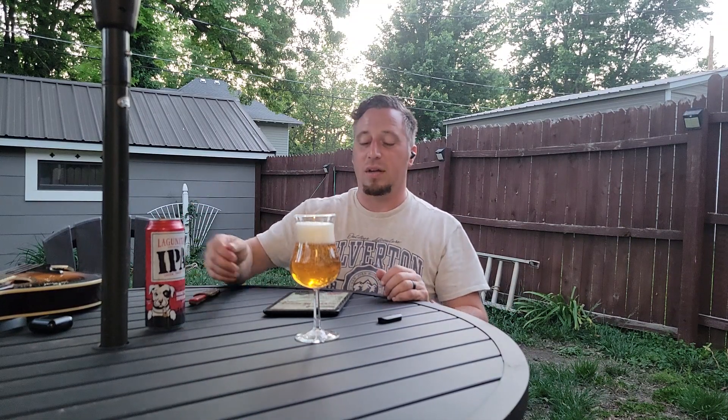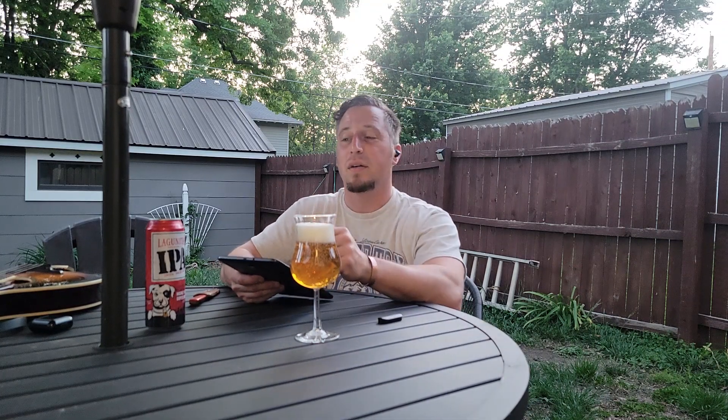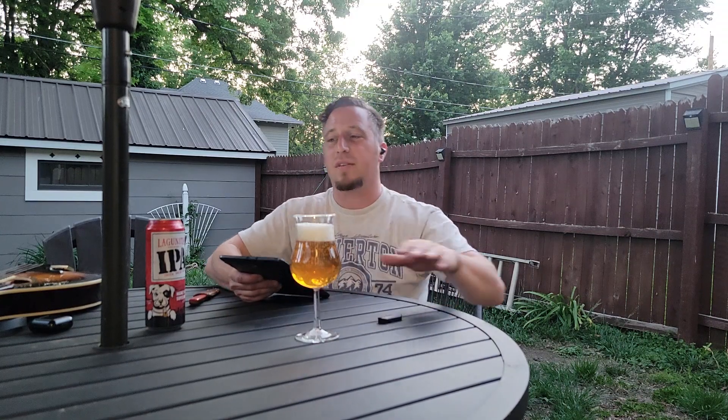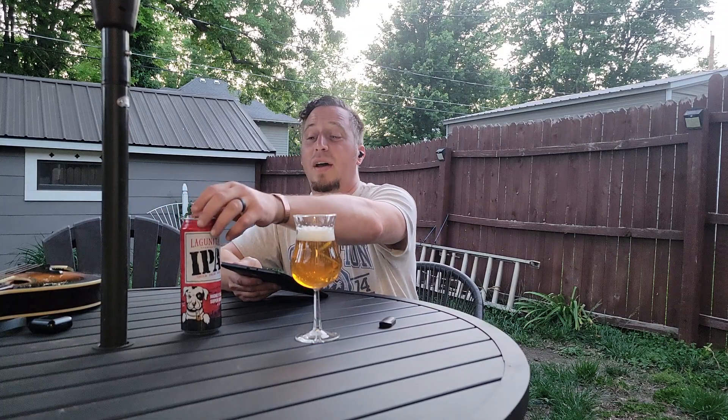It's evening time, sun's going down, so there's a little bit of light left — hopefully this looks okay on camera. I've got a light on behind me and the umbrella up. It's May, been in the upper 70s, absolutely perfect weather, and I thought this would be a good time to do a review.